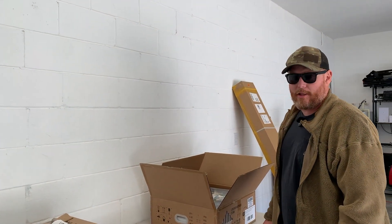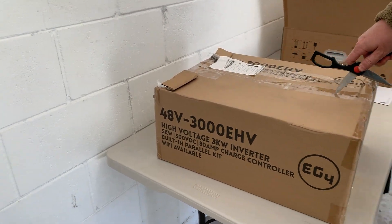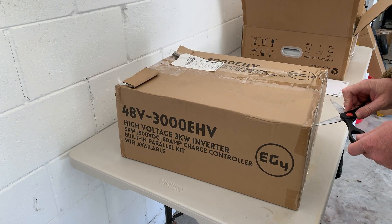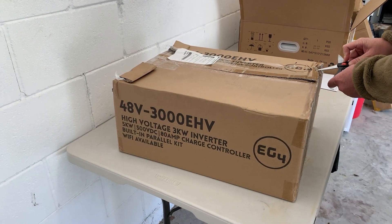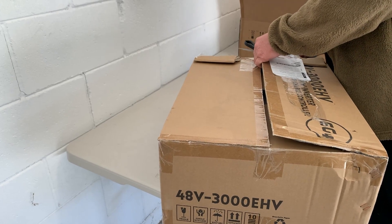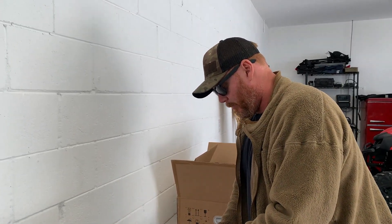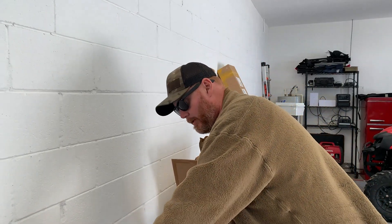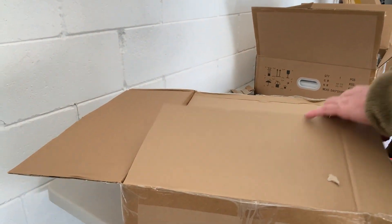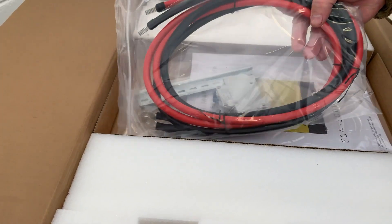Now for something I can manhandle a lot easier — the inverter. The goal I think would be to eventually have the 6000 XP or maybe even the 12,000, depending on how much solar we have. But I think this 3000-watt will be awesome for the shop and on a portable cart, because most things you use won't exceed what a 3000-watt inverter can do. There are already a lot more wires than I'm used to dealing with since all I use is solar stations.